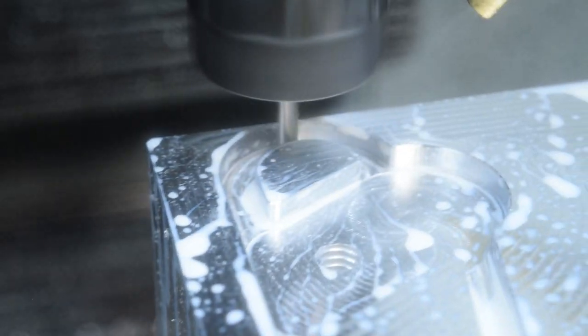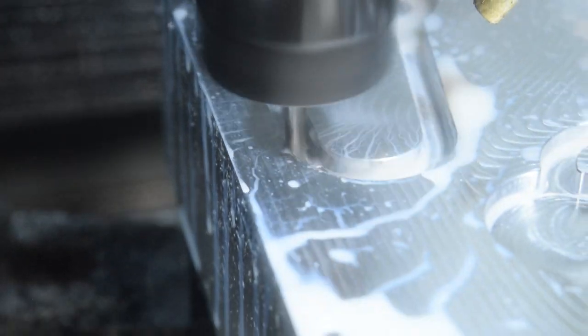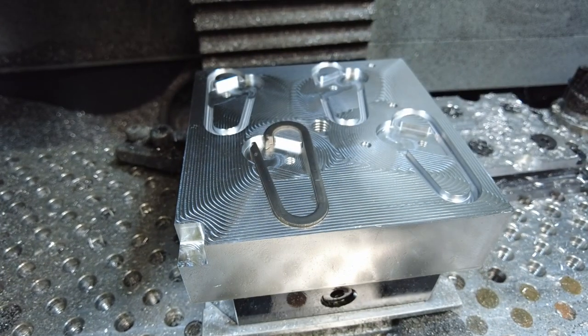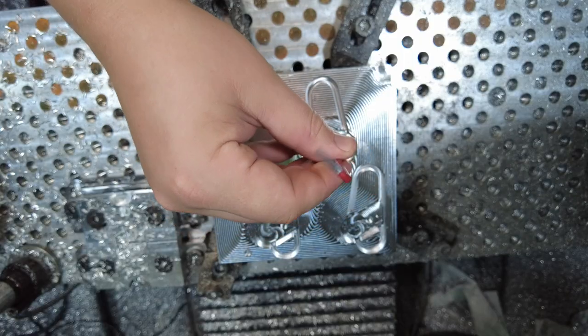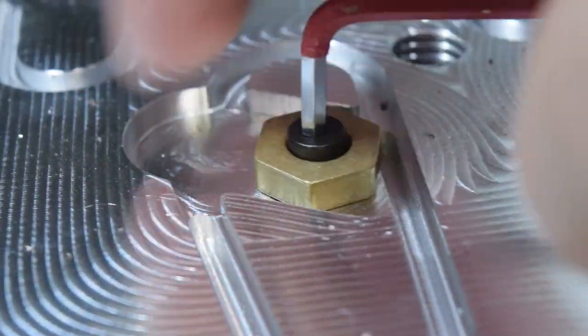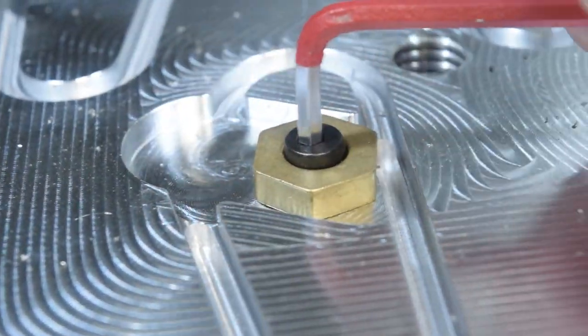So I'm just going to take a thou or two off the wall of my fixture. All right, that seems to have done it. Let's see what it looks like with these clamps on here. The threaded holes for the clamps aren't deep enough — the screws are bottoming out instead of clamping all the way down.